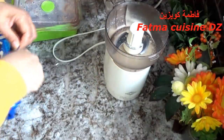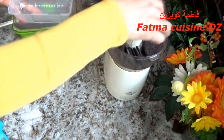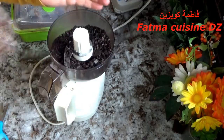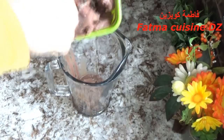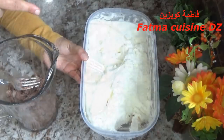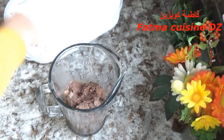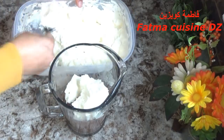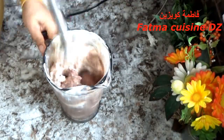طريقة التحضير: استعملت بيسكويت أوريو وهو اختياري، إذا لم يكن حاضر لا تستعملوه. نأخذ كمية ونطحنها ونخليها إلى جهة باش في الأخير نضيفها مباشرة للمتلاجات. في الإناء وضعت نصف الكمية من الخليط بالشوكولة. تقدروا هنا استعمال آلة العصير، أنا استعملت الإناء والميكسر باش يكون في متناول الجميع. أضفت أيضا المتلاجات بدوق الفانيلا. إذا لم يكن عندكم متلاجات حاضرة، تقدروا توضعوا كريمة شنطية مخفوقة ومحطوطة في المجمد نصف ساعة باش تكون باردة.